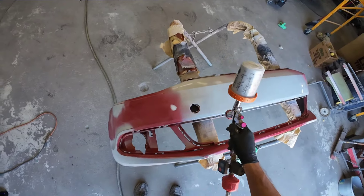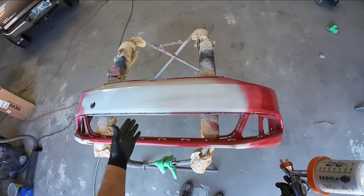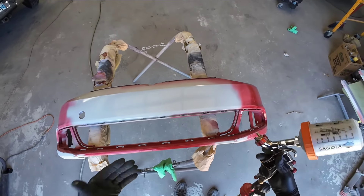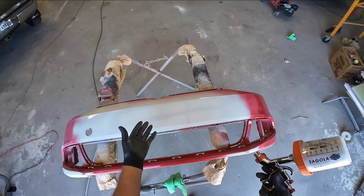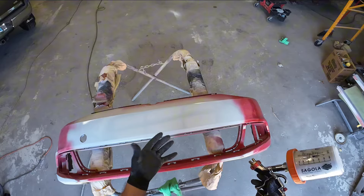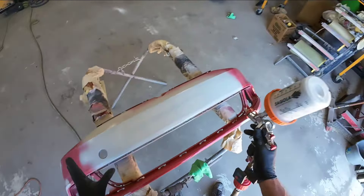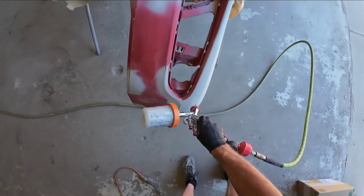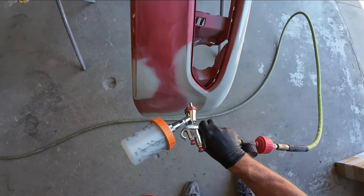We want our primer to be as smooth as possible and we want to overlap our passes about 70-80%. This is all going to get block sanded out, remember. So we're going to put one coat on, let it flash off, and let it start to cure. When I say I want it to flash off, I mean I want it to start drying — I don't want it to be wet anymore. What's happening during flashing is those chemicals are evaporating out of the primer and it's starting to cure. When it starts to get a dull finish, add another coat after it starts to flash off.